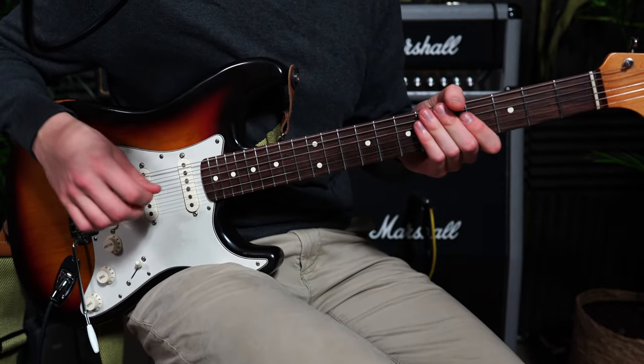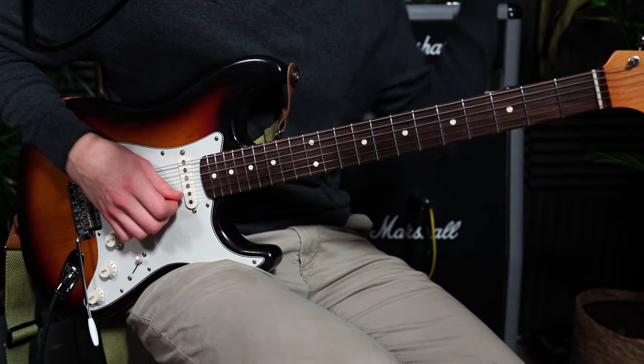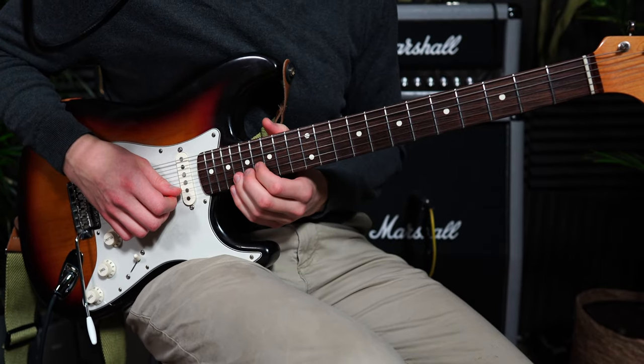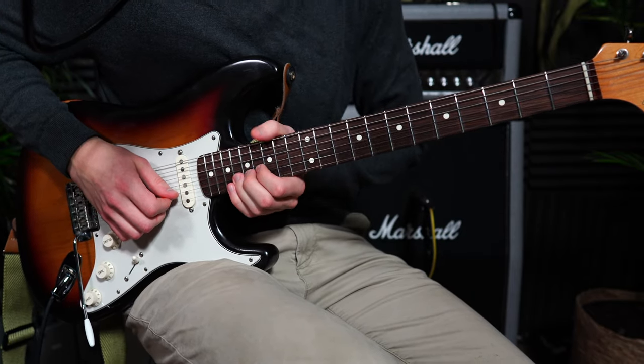I think this particular bend where he kind of bends and slides out is a really classic Frusciante thing, especially when you use the wah-wah pedal — which I'm not using right now but did use in the beginning of this video. You kind of really get a Frusciante-like feel to it with the wah-wah pedal.